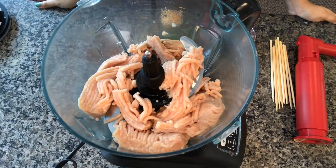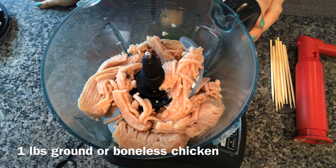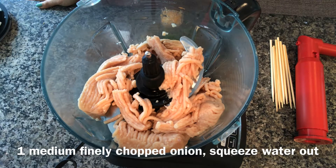Hi viewers, today I'm making chicken seekh kebabs in the Ninja Foodi Grill. I'm using one pound of ground chicken, but you can also use boneless chicken cut into small pieces. To this I'm adding one medium-sized onion, finely chopped.